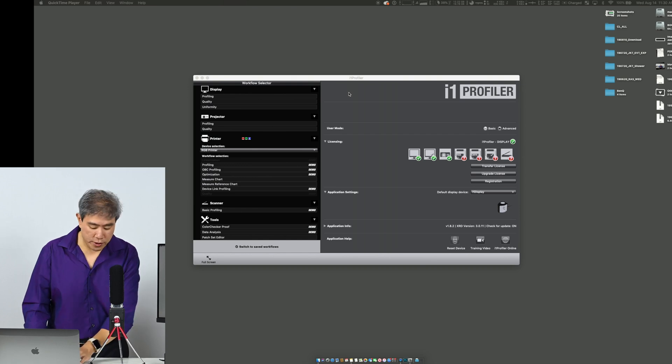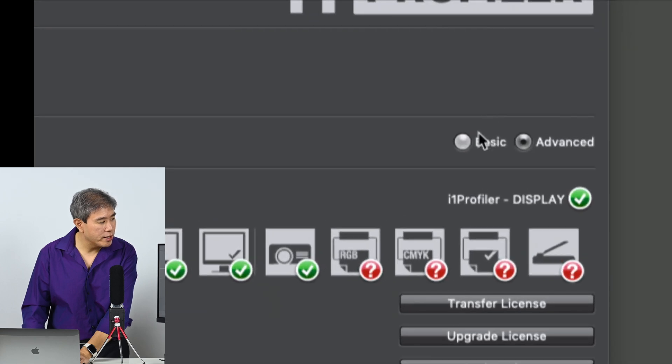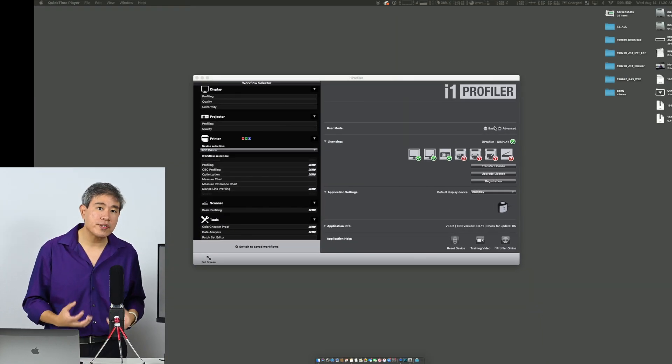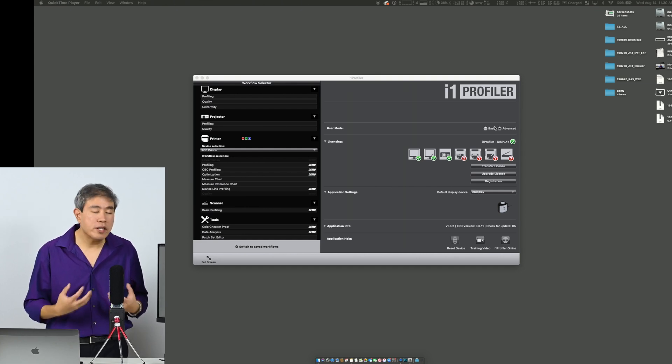Part of it is because I've gone in and selected advanced mode. I like advanced mode because it gives me a lot more granular control over the settings I can configure. It's always good to use advanced mode — I can go in and control the parameters of what I need.